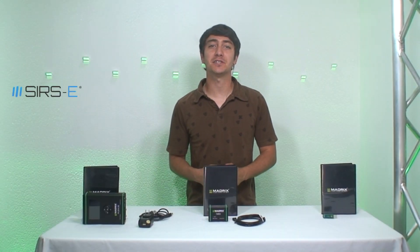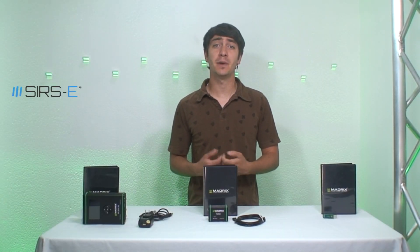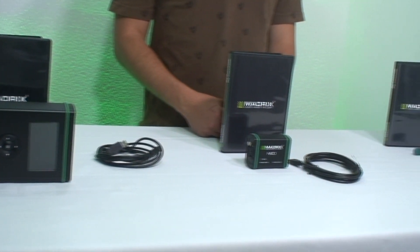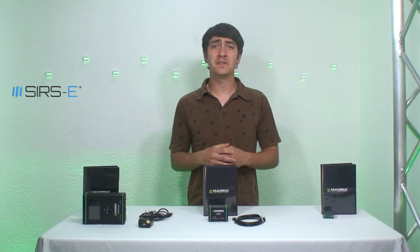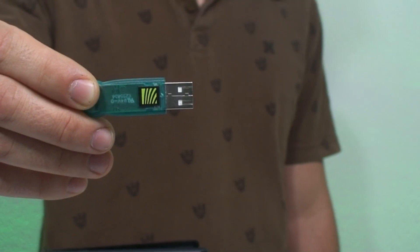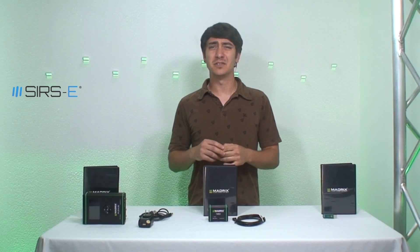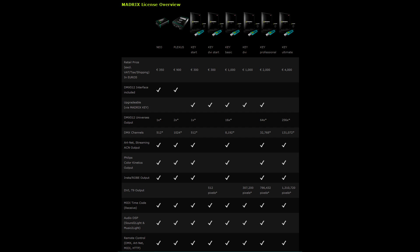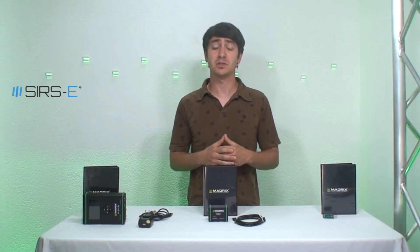Hey guys, this is Martin again from Sirs Electronics and today I wanted to talk to you about Madrix and the different options that the Madrix family offers. There are a lot of different options like the Madrix Neo, the Plexus, the Basic Key, the Pro Key, the Ultimate Key — and it gets confusing. You may be wondering which one should I buy and what are the differences between them. Today I'm going to answer some of those questions for you.